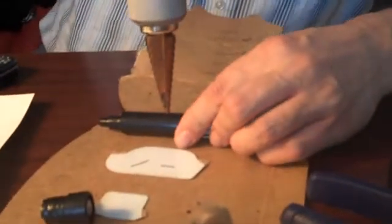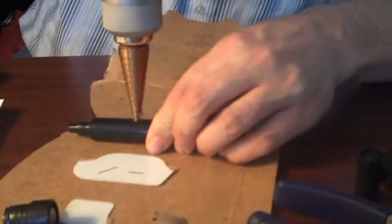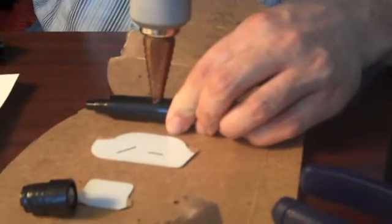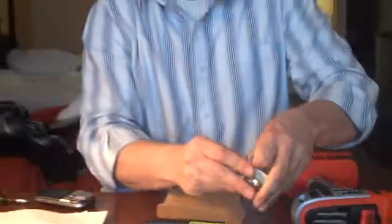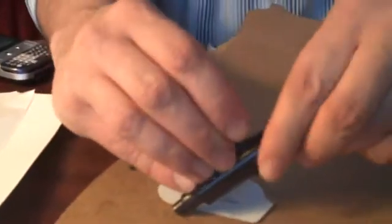I just have a step-down bit here. You can use any drill that you have around the house, as long as it'll fit your momentary switch. I want to test that very quickly — I'm just going to stick it in there like that. You want the hole to be kind of snug.